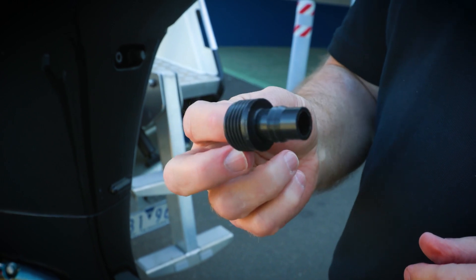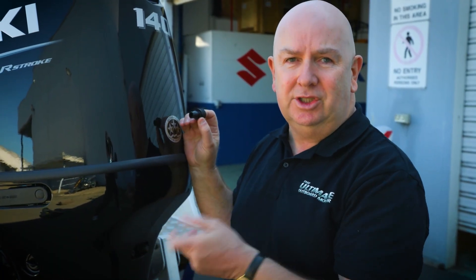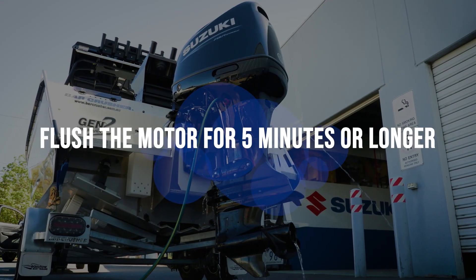You simply remove that, fit this little adapter available from your Suzuki dealer, connect a hose, and you don't need to run the engine. You just turn the tap on and it flushes it for you.